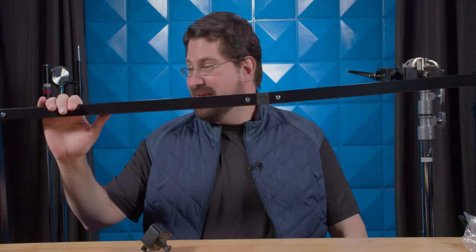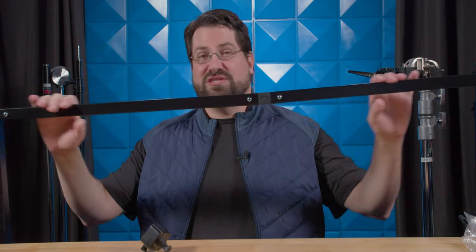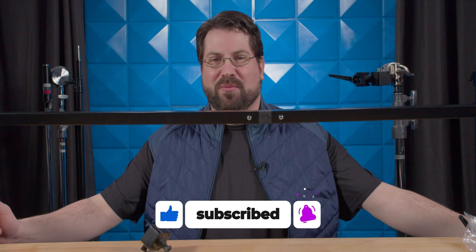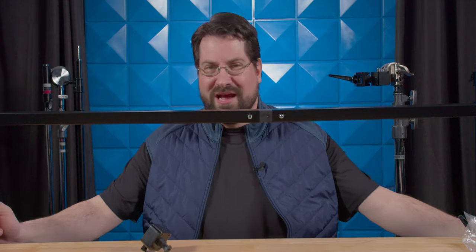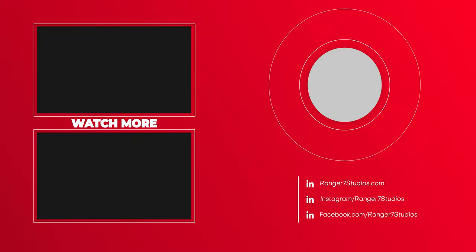There will be some update videos on this coming soon, so look for those. If you have any questions or comments, leave them below. Don't forget to like, share, and subscribe, and hit the bell button to be notified when we drop a new video. Feel free to use the links below as it helps out the channel. I'm Stephen Michael Zak, and this is new to me — we'll see you next week.